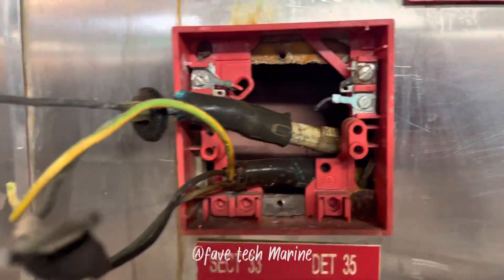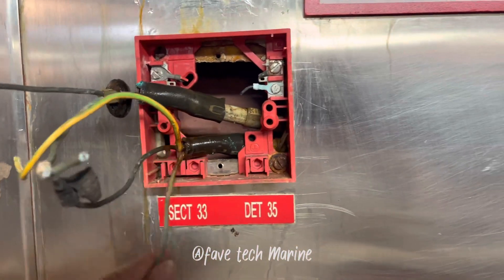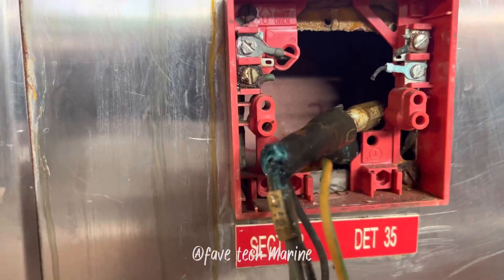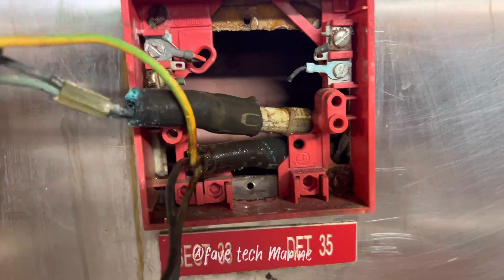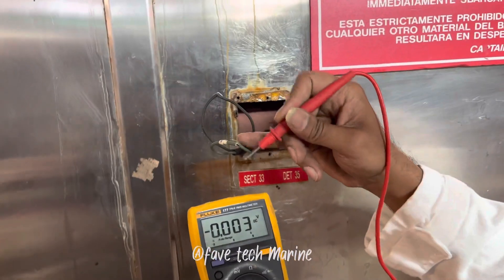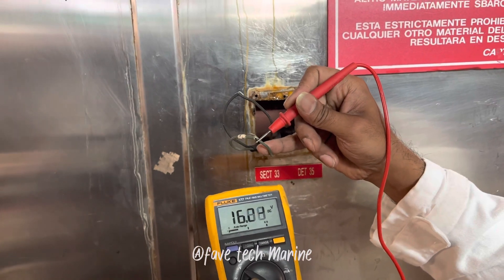After troubleshooting, we found that one of the manual call point cables is grounded against our steel plates. As you can see, the cable had some water leakage, then it oxidized and grounded.